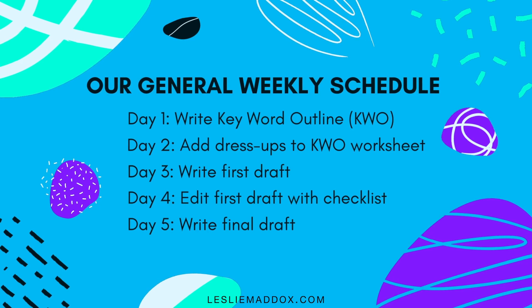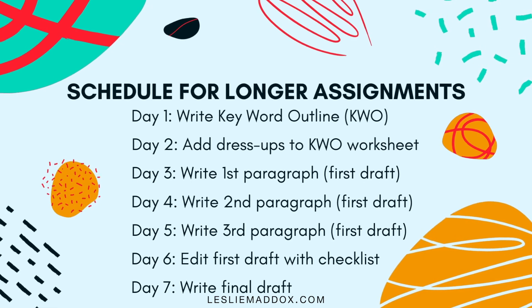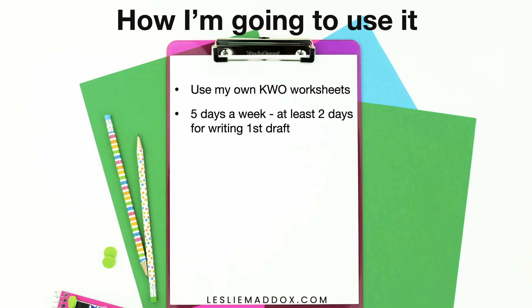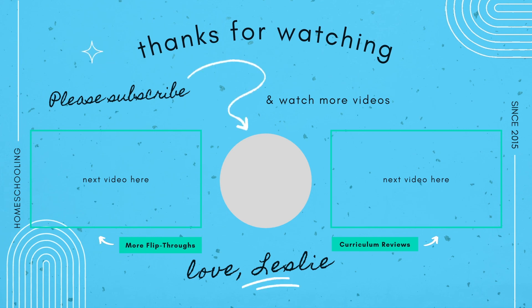Sometimes if it's a three-paragraph assignment I may stretch that out even more, since there are only 24 lessons and we have the wiggle room to stretch things out if we need to. We are also using a couple of the literature suggestions from the scope and sequence, and instead of doing a full-on report I have literature worksheets that I use with my kids. I really love IEW's writing curriculum. If you're interested in more flip-throughs, check out my playlist and get some more ideas for your homeschool.